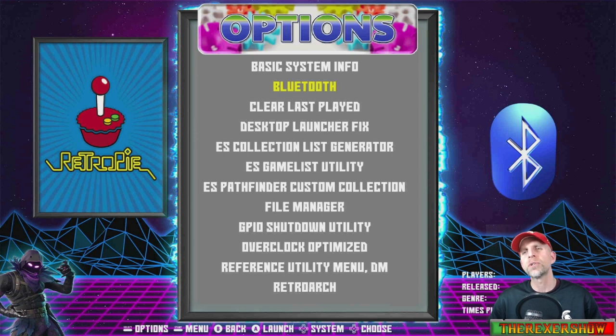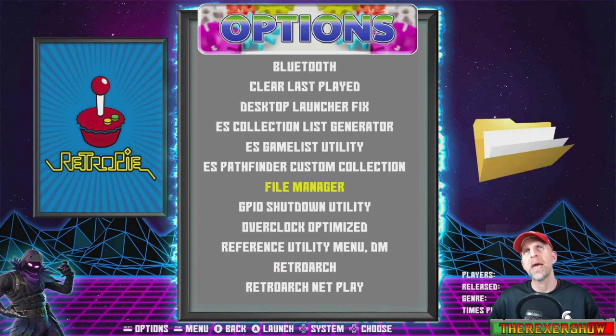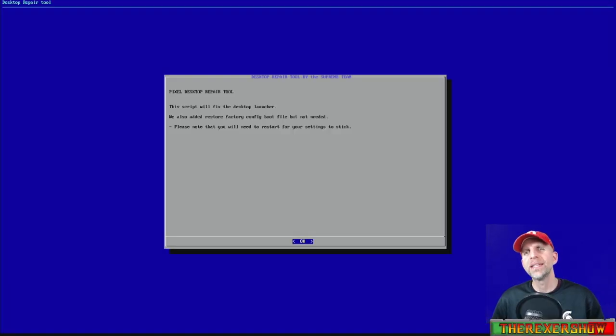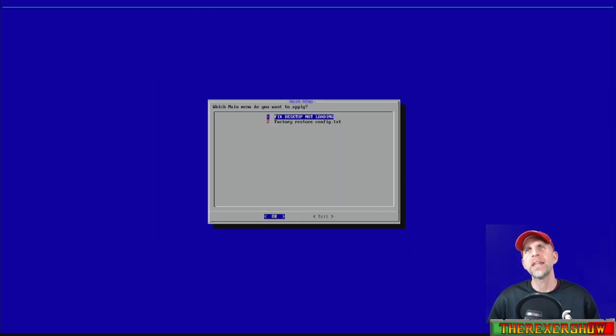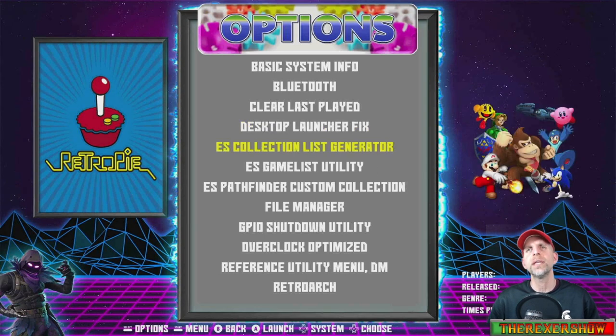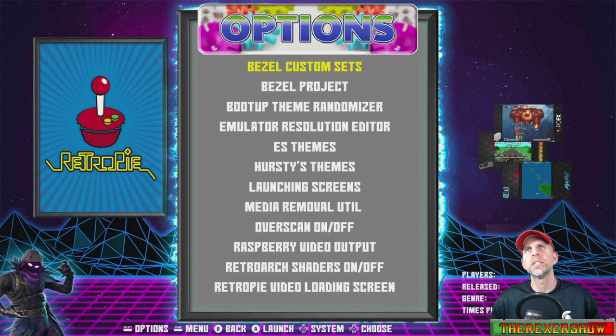If you go into the RetroPie tools, these are a lot of the ones you're familiar with from the original menu — Bluetooth, what's my IP, Wi-Fi, file manager, etc. But there are also fixes in here as well, like the desktop launcher fix. When you go into any of these fixes, a window will pop up that explains what it is and what it's doing. You hit OK and it'll give you the option to do the fix, or you can exit out if you don't want to.